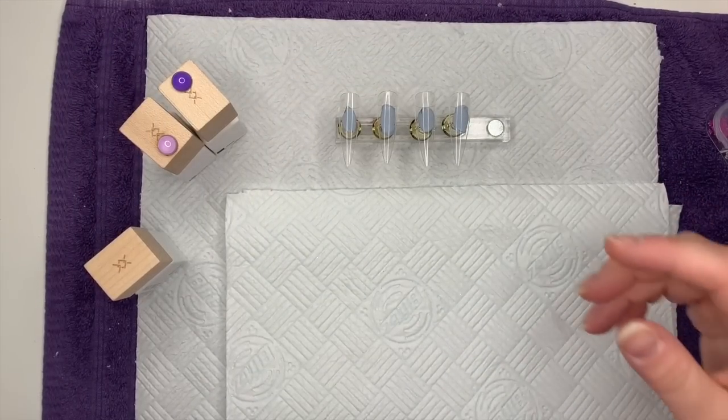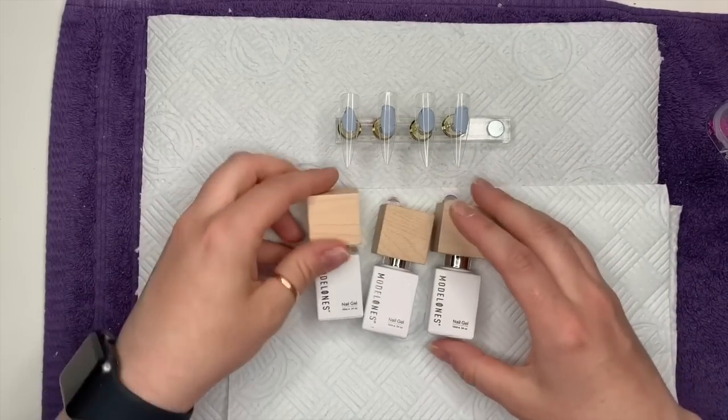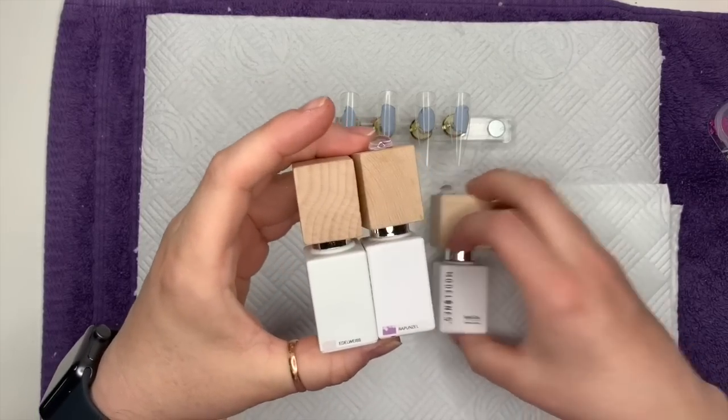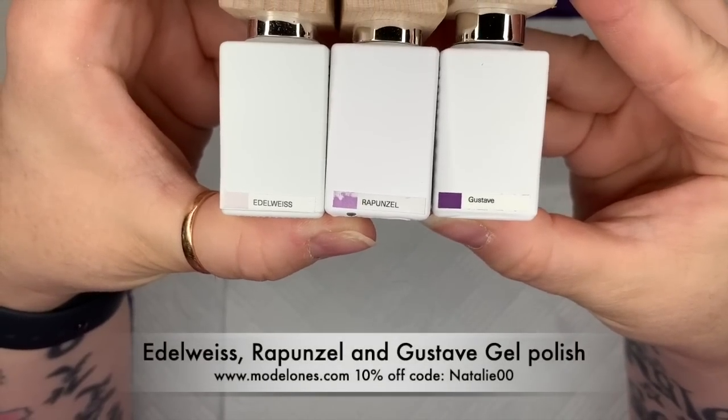Hi everyone, welcome back to a new video! Today I'm going to be using some Model One gel polishes to recreate a set of nails that I saw on Instagram. I'm going to quickly talk you through the colors. I have got Edelweiss, which is a white gel polish — if you don't have Edelweiss, they do have Africa White.